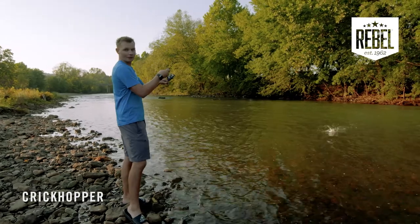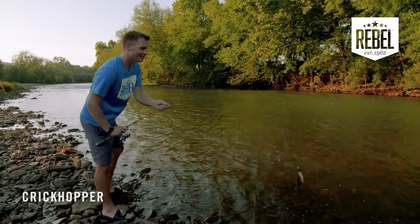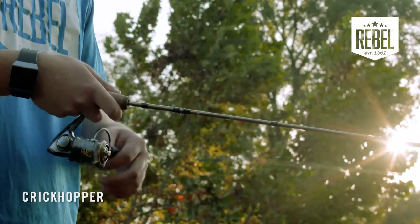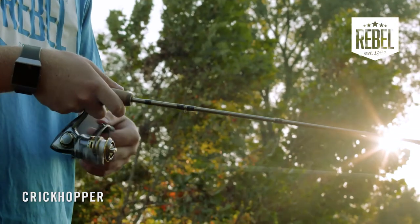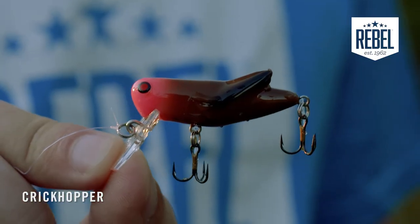Right when I started cranking it, this dude latched on. That's just how fun and versatile this crankbait is — a little smallmouth. Cranking it works great if you're trying to get through some fast-moving water. With so many ways to work this bait, that's what makes the Crickhopper one of the best small water baits out there.